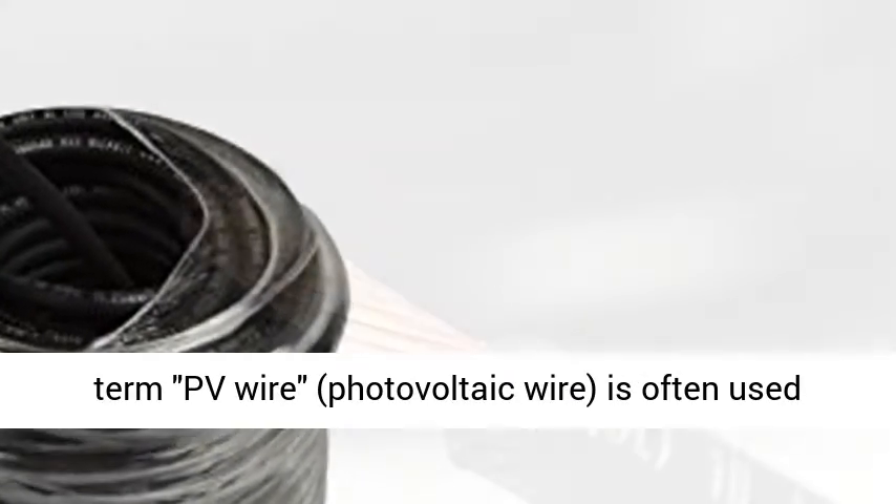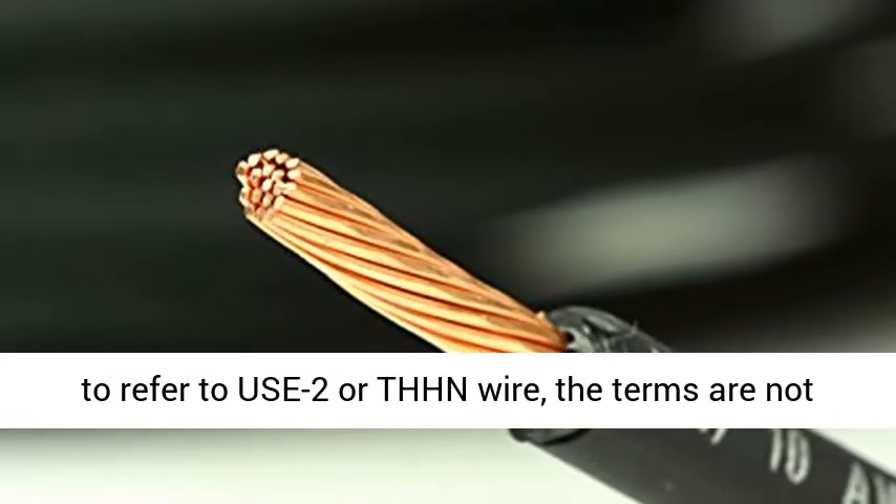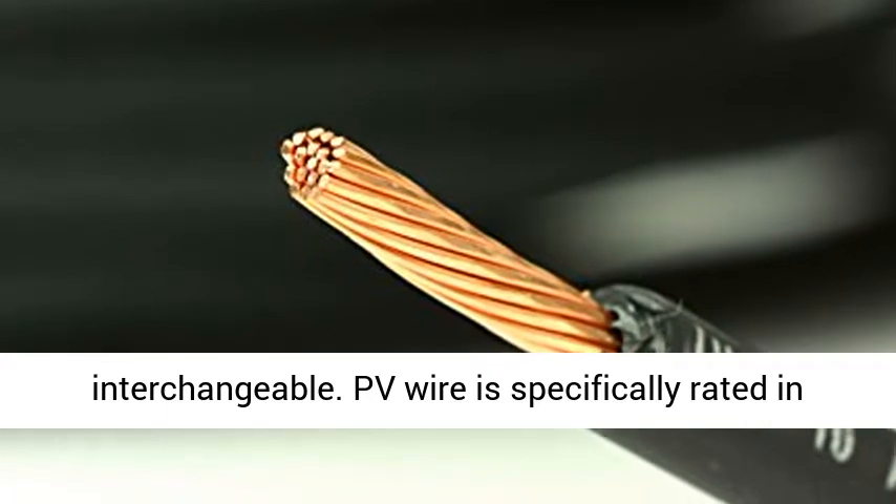The term PV wire — photovoltaic wire — is often used to refer to USE-2 or THHN wire. However, the terms are not interchangeable.